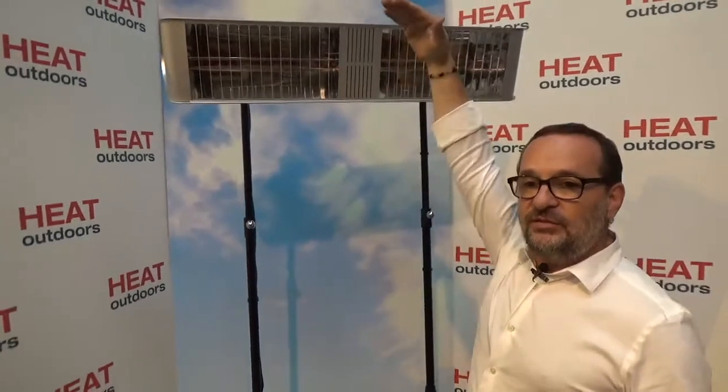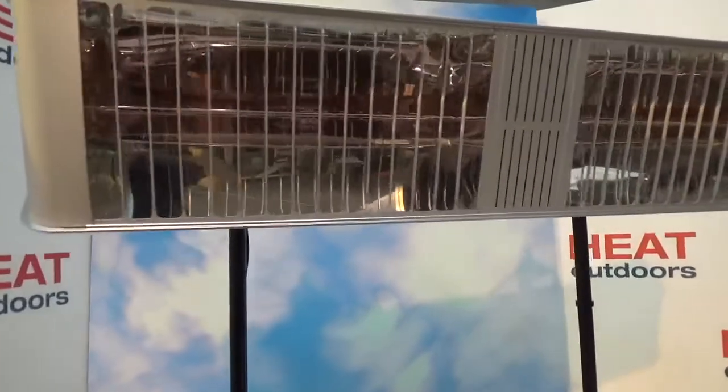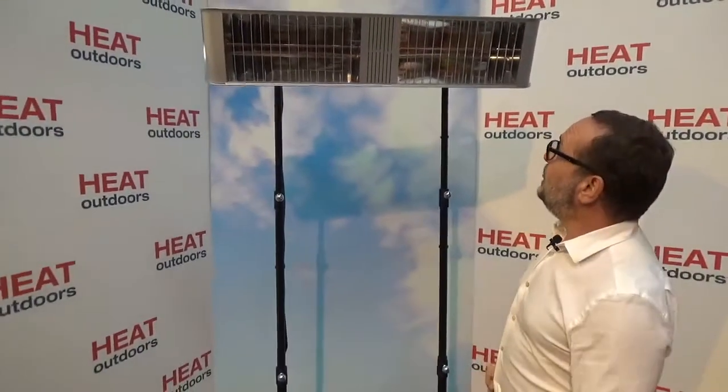It means this unit can be mounted quite high, or even very high, coming straight down and covering a very big area. The unit is most likely to be used in a commercial setting, but anywhere where you need a large amount of heat. Remember, this is shortwave heat, so it doesn't matter if the wind's blowing — you can mount this really high, say on the side of a pub, and heat a really big area outside.